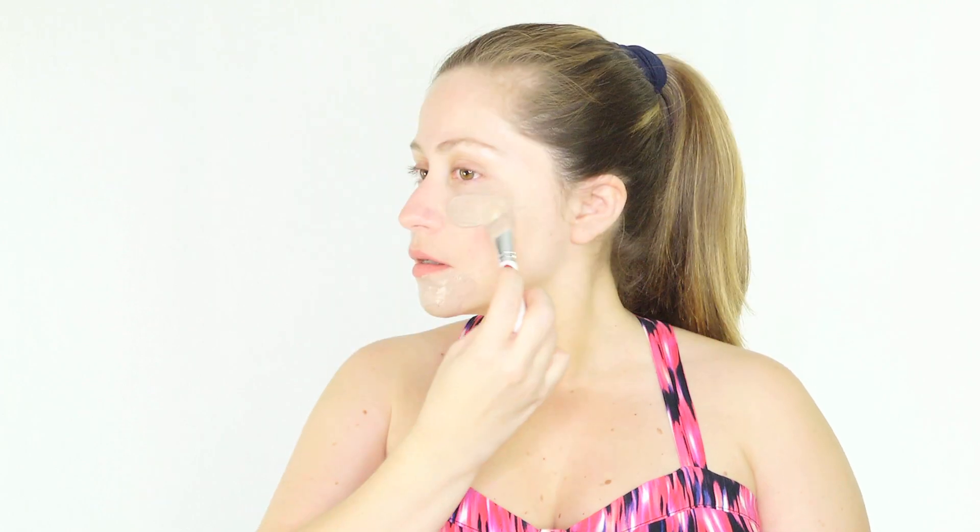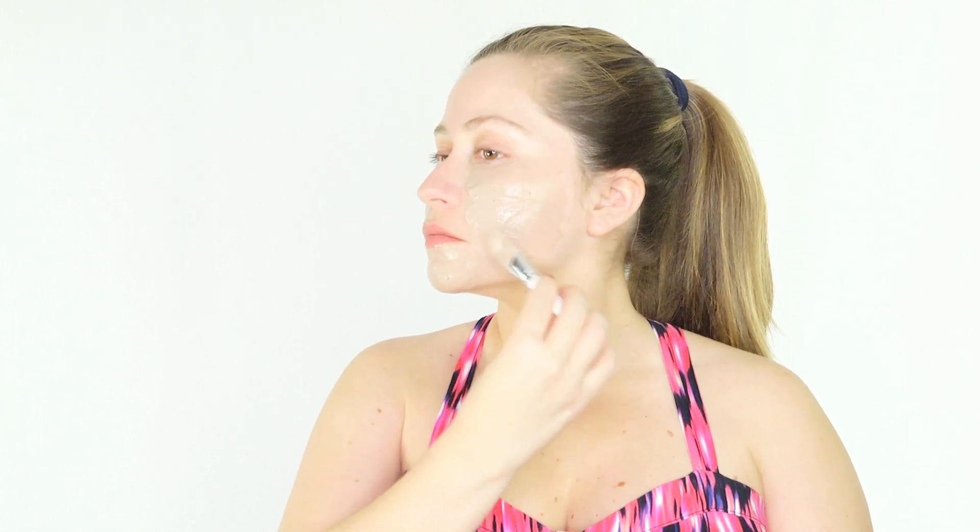Rose has antiseptic properties that kill bacteria and soothe irritated skin. Roses also contain high amounts of vitamin C, which protects the skin against sun damage and brightens it. Yogurt contains lactic acid and enzymes that lighten the skin and also delay aging.